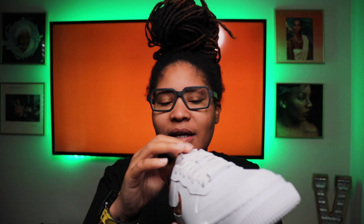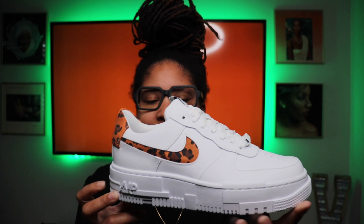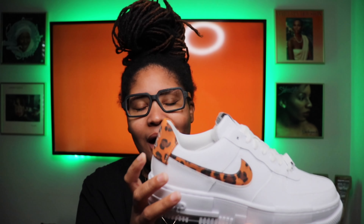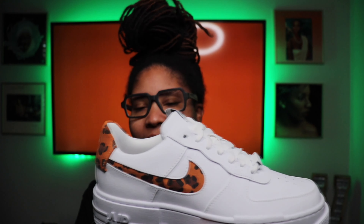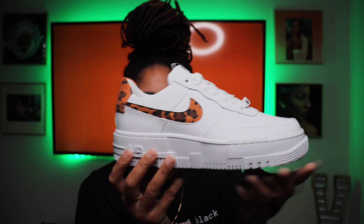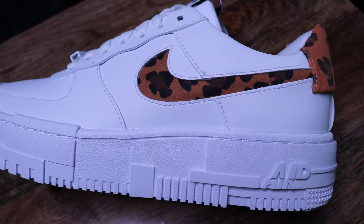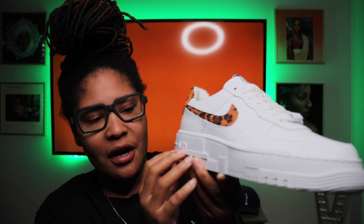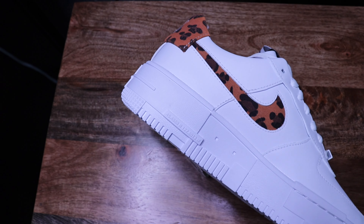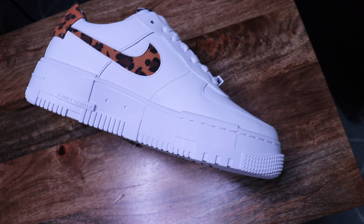Basically, it is still your simple all white Air Force One. Then you have your Nike swooshes and the leopard. You have your back tab in leopard as well. Some of the differences with this — and I'm guessing why it's called the Pixelated — is because you kind of have some pixelated effects here on the sole, on the midsole. And with the heel on the back it kind of has this pixelated effect. Then also with some of the ridges on the bottom of the shoe, they kind of have it a little different and patchy.